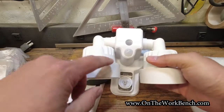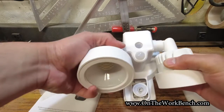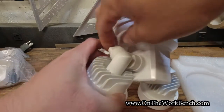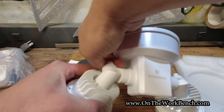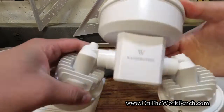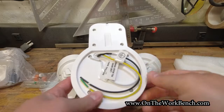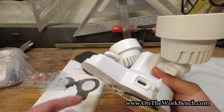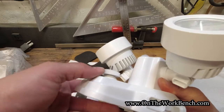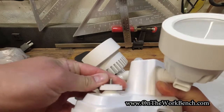This floodlight has a motion sensor, a camera mount down here, and two independent floodlights that you can adjust using the knob on the back. All the wiring is on the rear — neutral, ground, and hot. The secret sauce is on the side: there's a USB port and a quarter-20 screw that we can use to mount our camera.